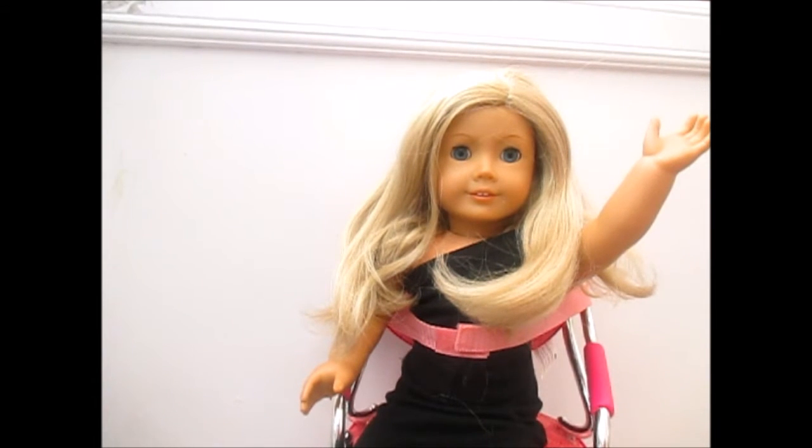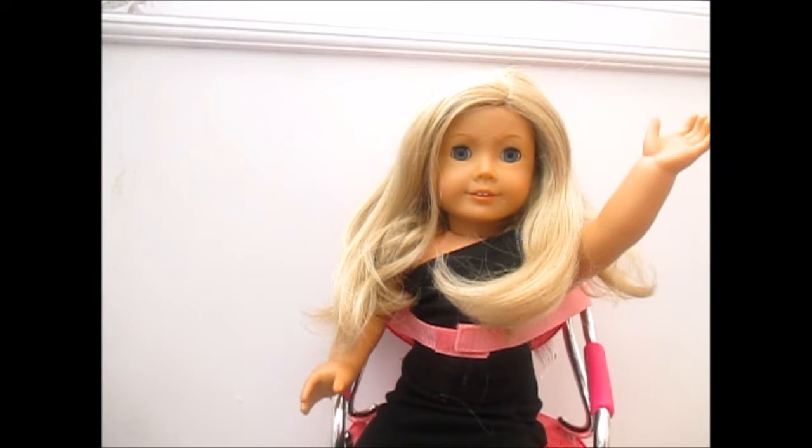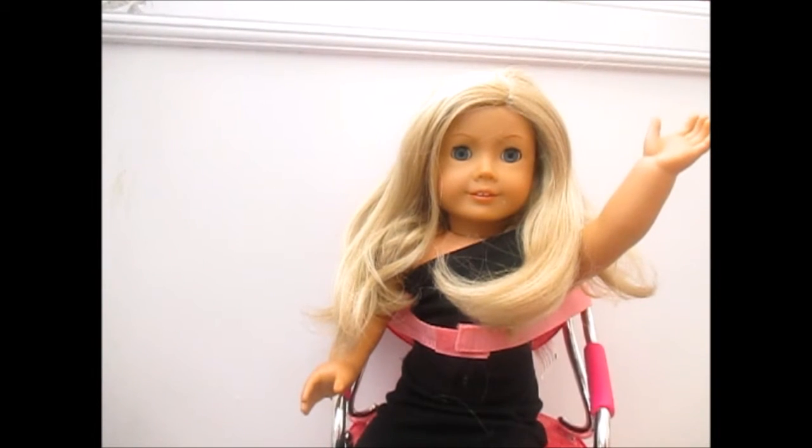Hi guys, it's me Red, and today I am here with a hairstyle video with Violet Victoria Rose, my beautiful doll. I'll be doing three hairstyles that you should totally do on yourself or your doll this Christmas.